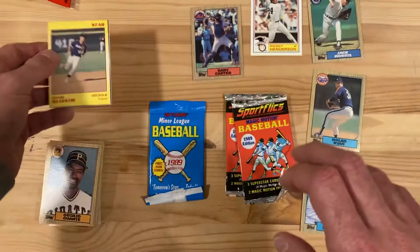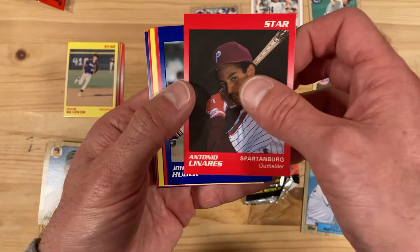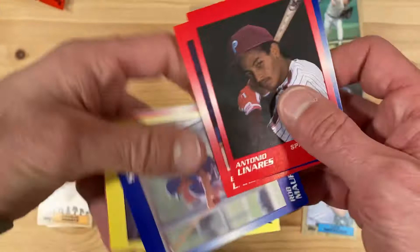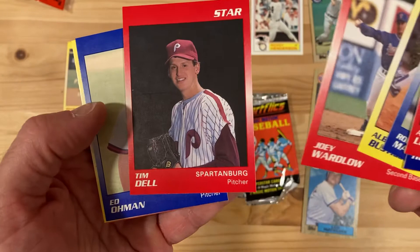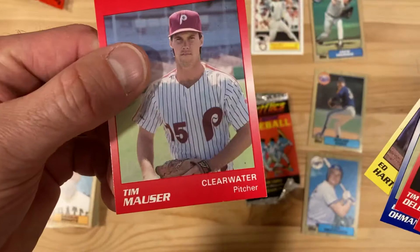Let's see what we're getting in this second pack. Antonio Linares, John Hudak, Brett Barbary — he went on to play in the bigs, so good for him. And this was his first year in pro baseball, period. Look at him — he is a kid. Sometimes you forget just how young some of these guys are. Tim Dell — again, just a kid. Ed Hartman and Tim Mauser. Nothing to write home about in those Star packs.